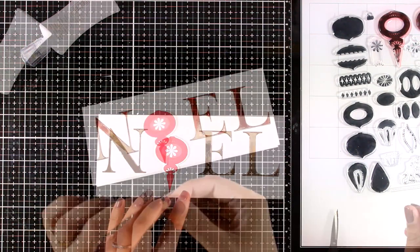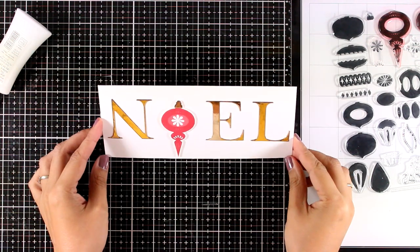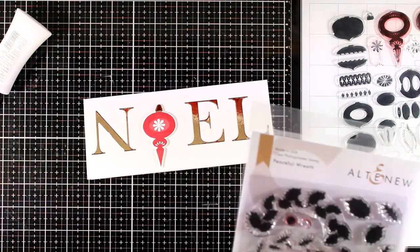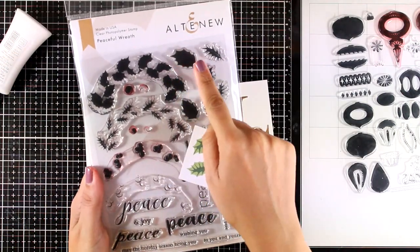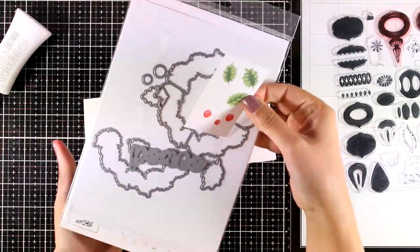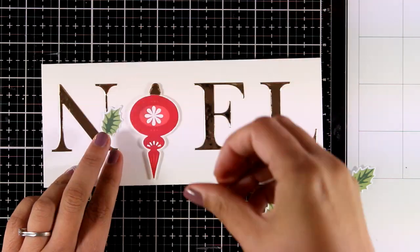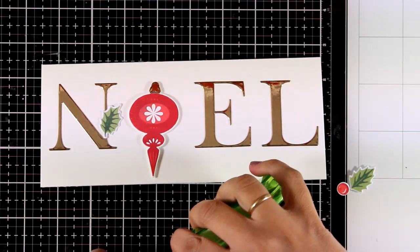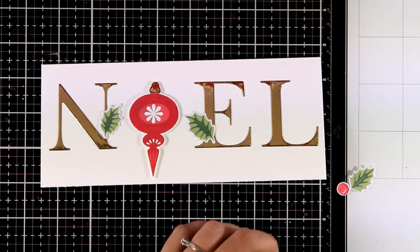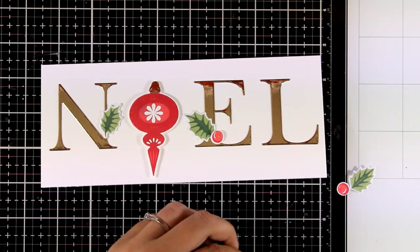Instead of using the letter O, I'm going to use my ornament in its place. Since I can't keep it flat, I add foam squares at the back to add dimension. Of course you can hang the ornament with twine like I did in the previous card. I stamped some leaves and berries from a stamp set I showcased yesterday and am using the matching dies to cut them out, so I can embellish some of the letters to make the card more festive and add some green.